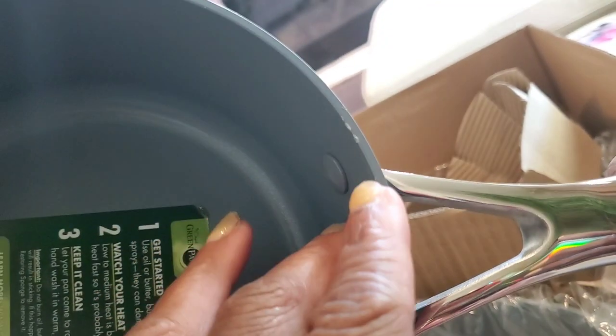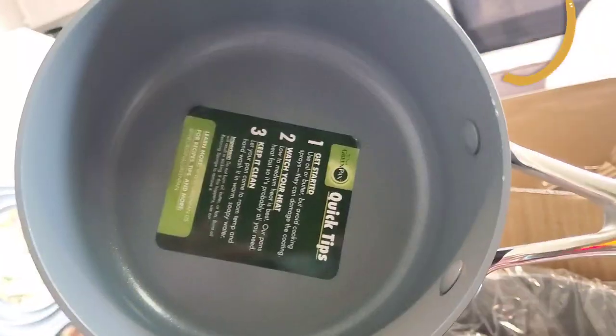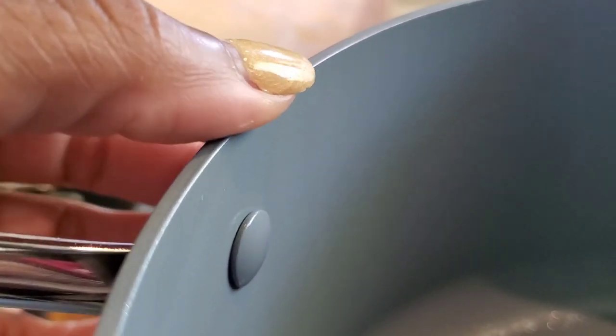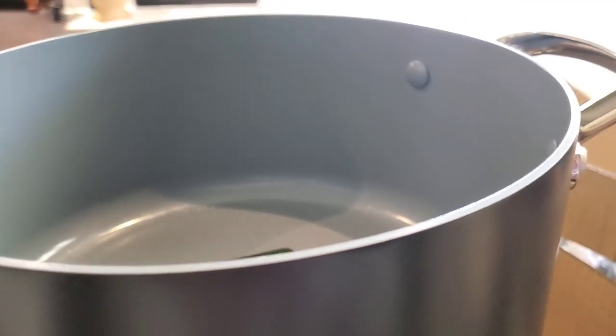Look at this — chipped right out of the packaging. The nonstick is damaged, and if you look closely it actually looks dented. This is the smaller sauce pan that came with the set. And here is the Dutch oven — guess what, this one chipped and is a little bit dented too. So we already know this is going back. Very unfortunate, but let's take a look at the whole set.